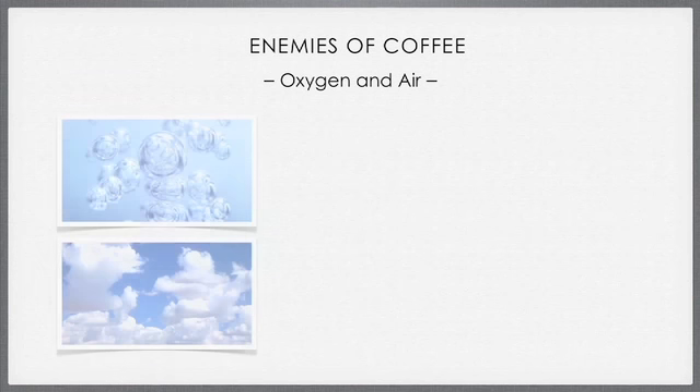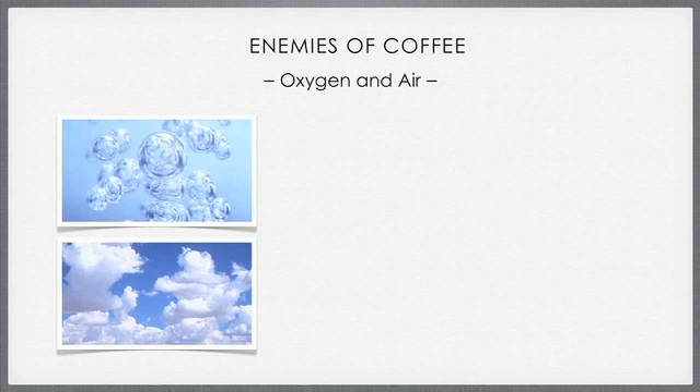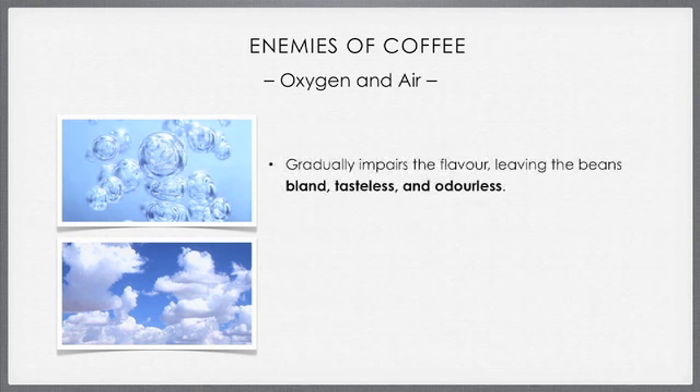Thirdly, oxygen and air. The fresh air will naturally react with the complex chemical composition of the coffee beans, especially roasted ones. This produces a gradual deterioration or reduction in the flavor, leaving the beans tasting bland, tasteless and odorless. This is why we need to keep the beans in an airtight container and try to minimize contact with oxygen and air.